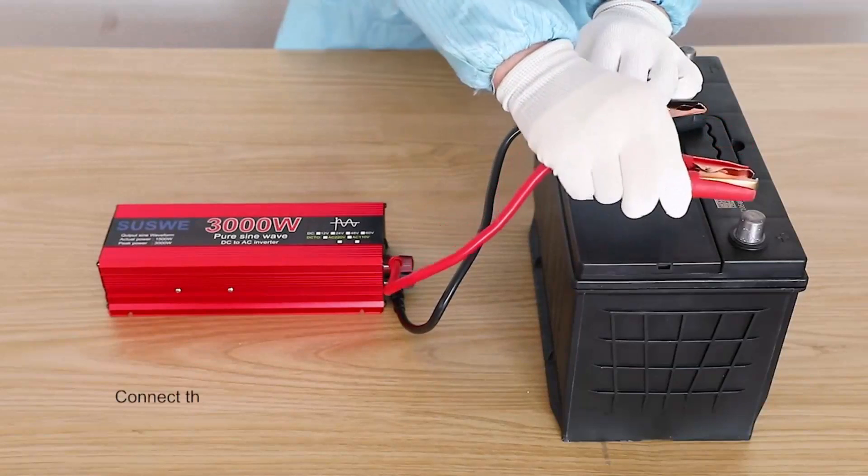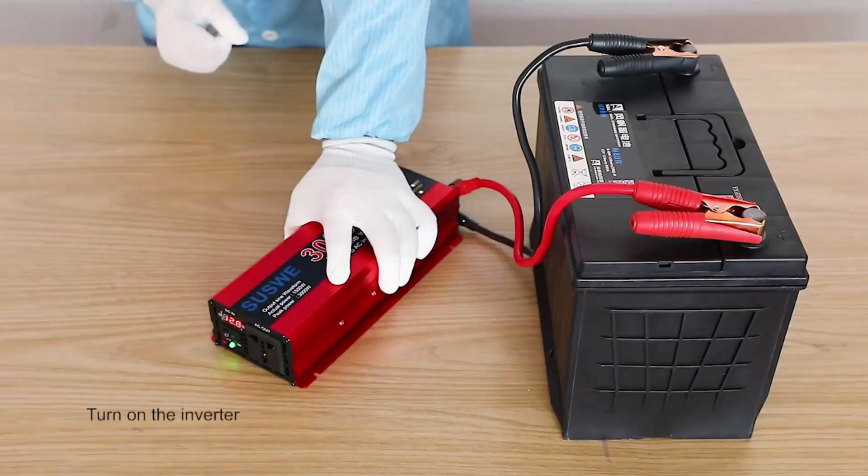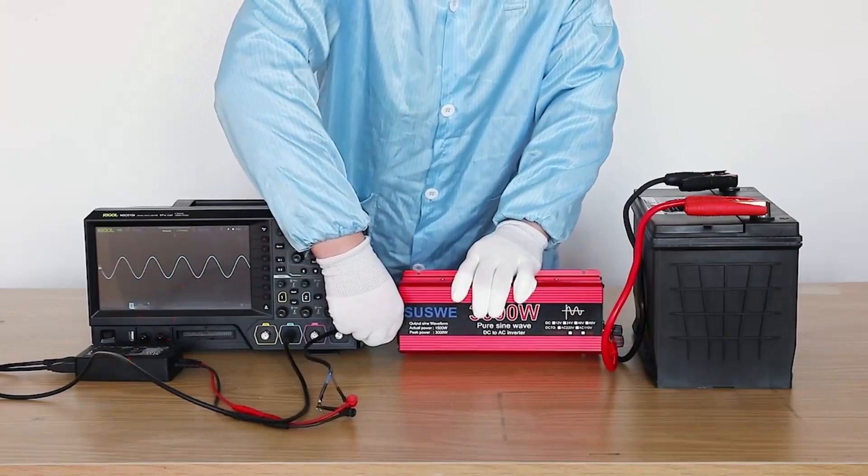Hi guys, pure sine wave inverters are an essential part of any off-grid power system. Do you need one and what are this year's top picks? Let's find out.